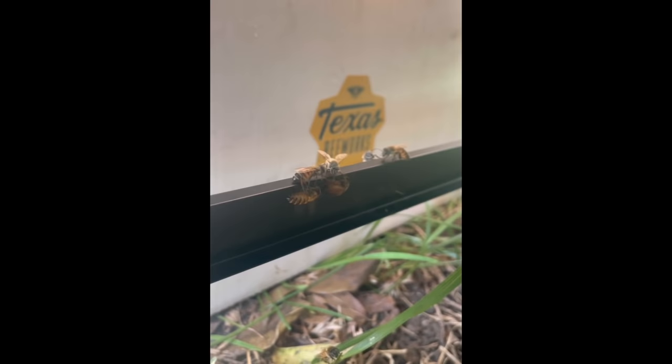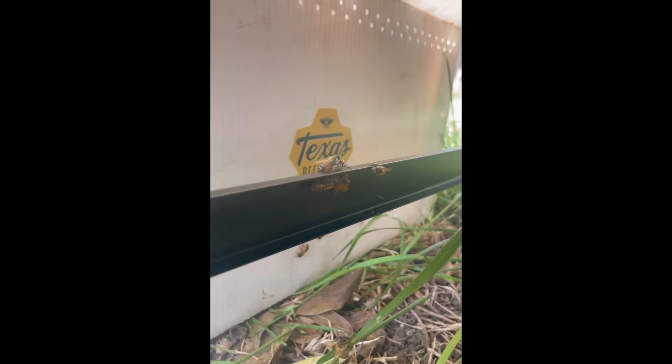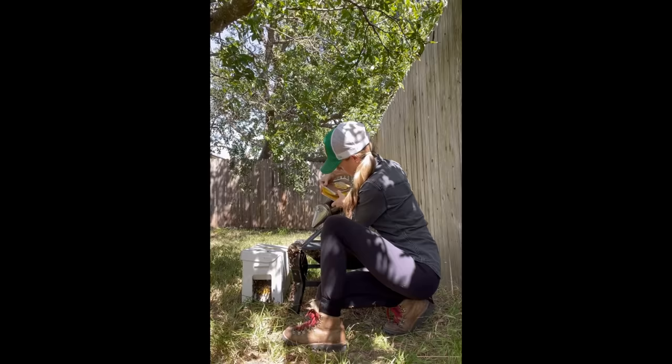The queen was actually not with the majority of the colony, and I saw her with just a few attendants scurrying on the side of the fire pit. She was a beautiful bright red color and looked very healthy, so I put her in a clip to keep her safe and placed her in the new hive.